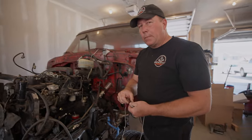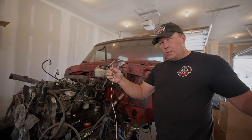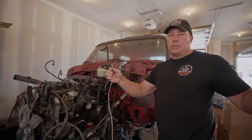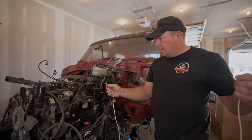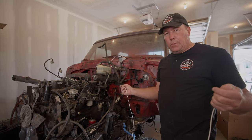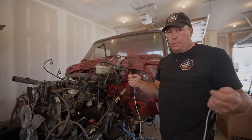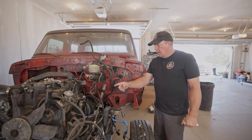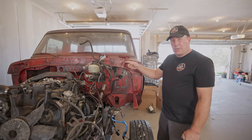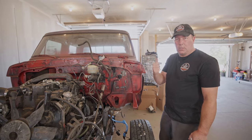I'm running some temporary wires inside the cab — temporary unless it works really good, in which case they might be permanent. Just kidding, these are going to be temporary until I get the actual harness. So I'm going to run one from the oil pressure and one from the coolant, run them up to the gauges, hook them up, and hopefully they work. I've hooked up a temporary wire to the oil pressure and ran it up into the cab to hook it up to the gauges. I'll do the same with the temperature and then we should be good to go.